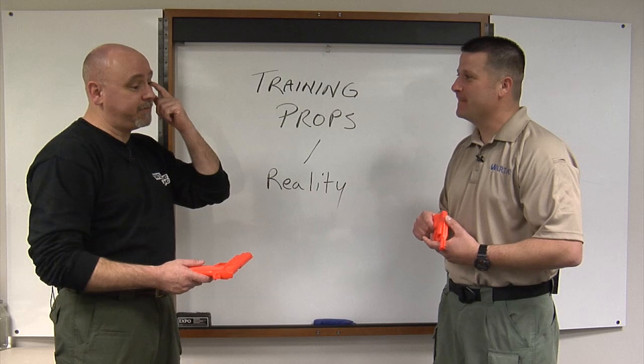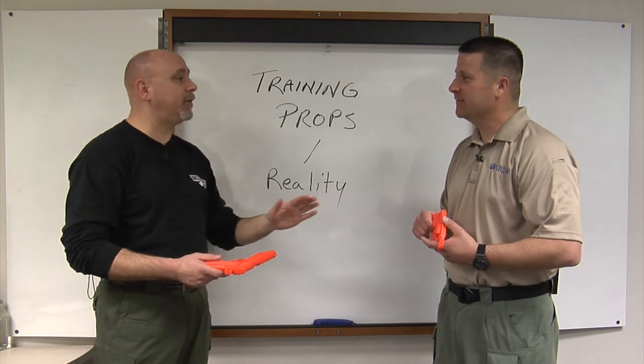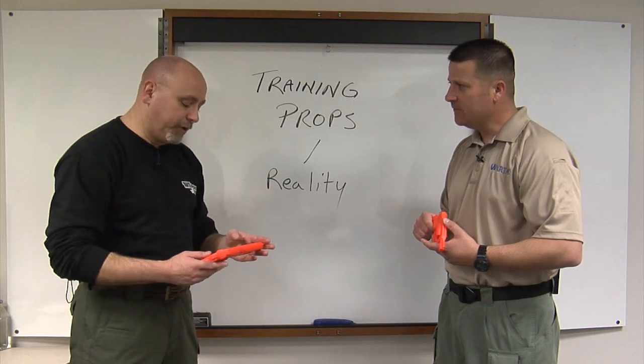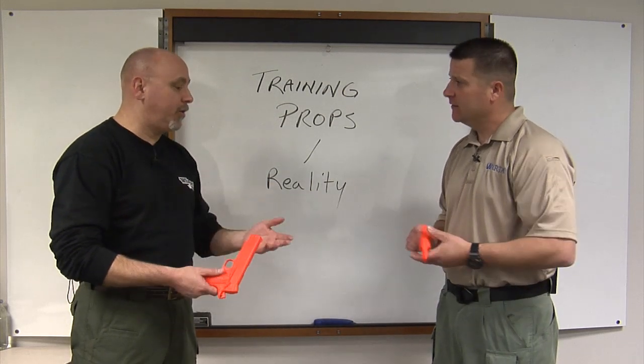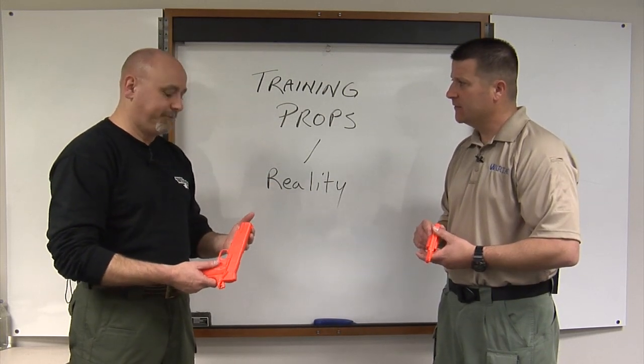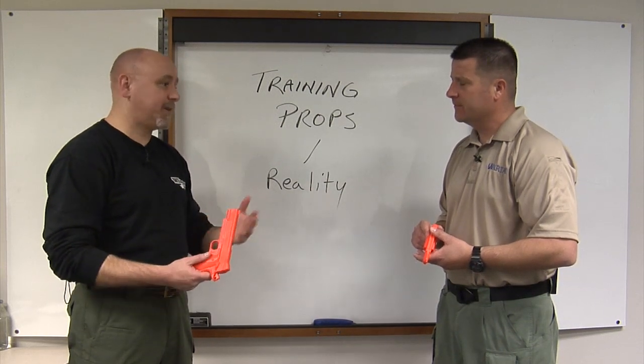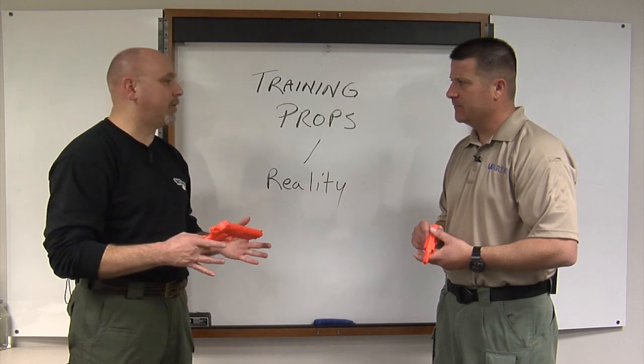I know an instructor who says that 50% of performing fast is looking fast. He's very well known as an instructor too. But when you look at it, you can't assume it. Even though it's a molded replica, we both satisfied ourselves before we ever started videotaping that they actually are training weapons.